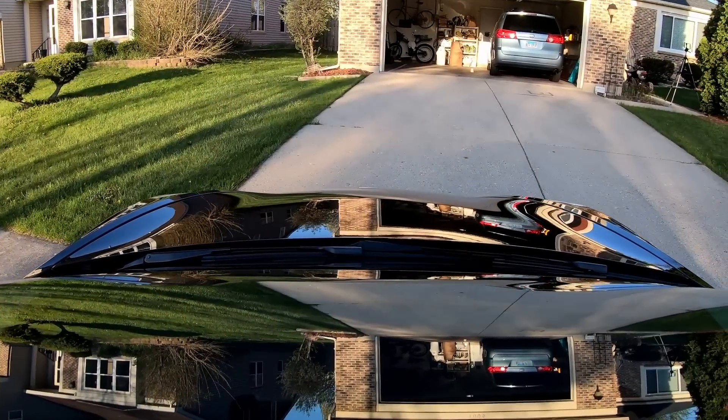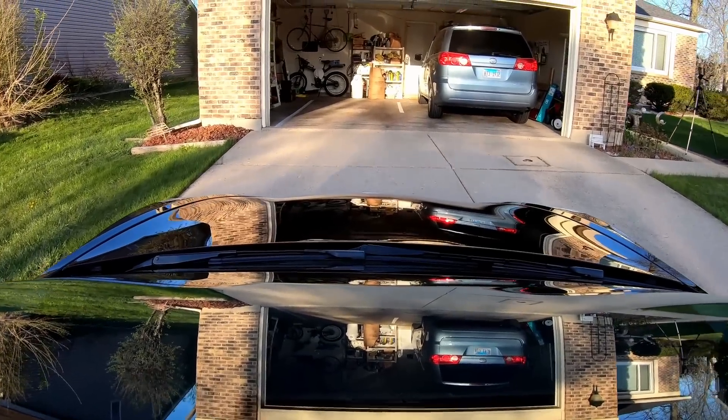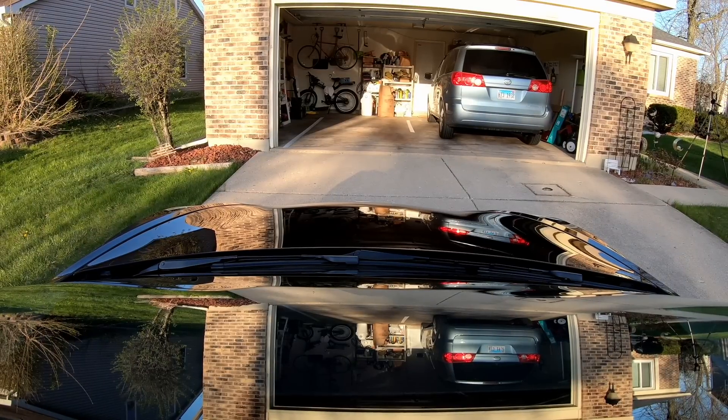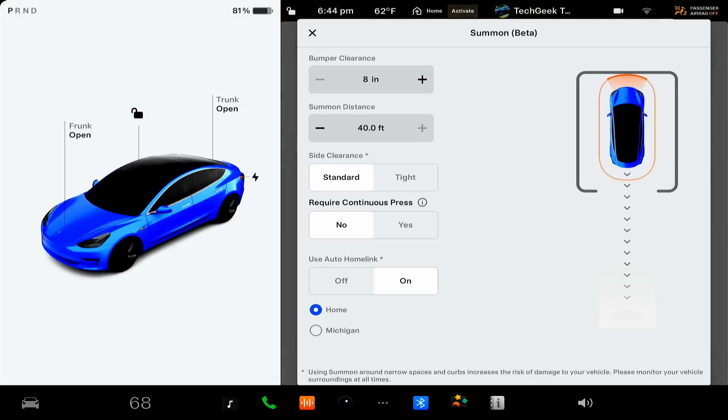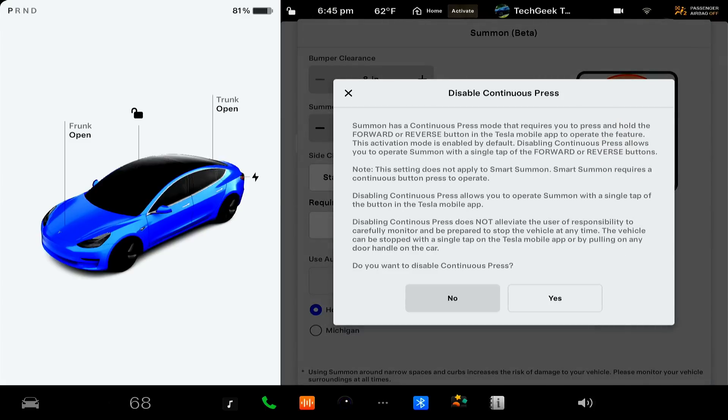We're going to try this auto park feature. To my knowledge, this is available on all cars including the newer ones. If you have the drive stalks, I'll show you exactly how it works. Coming up to my garage — first you get it in a spot that centers itself, or if you're in a parking lot you have the spaces straightforward. I think you can go a maximum of 40 feet. You go into the settings, you have to put it into park first, go into autopilot settings, go down to the customize summon button. You can specify the bumper clearance as well. Then you turn the continuous press setting off — require continuous press, turn that to no. You're going to get a warning message.